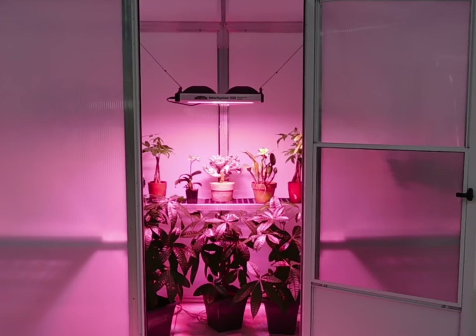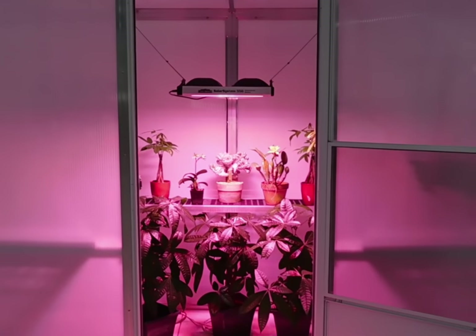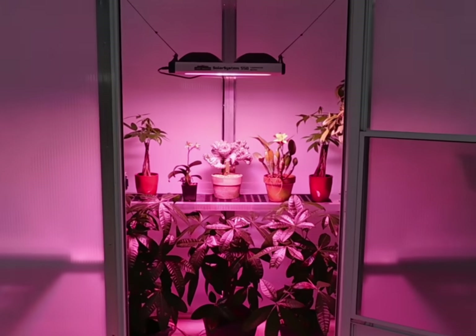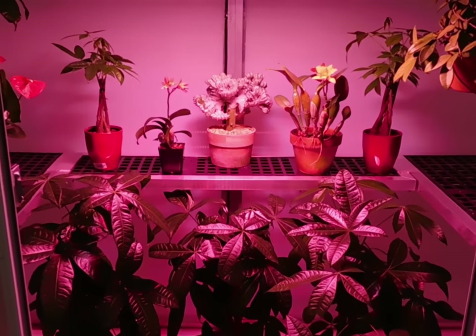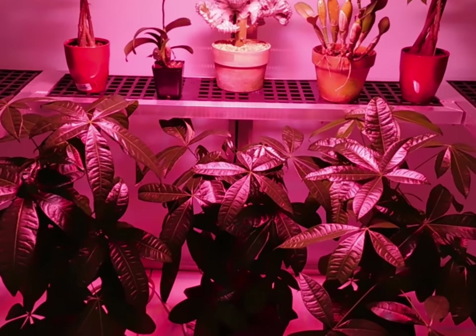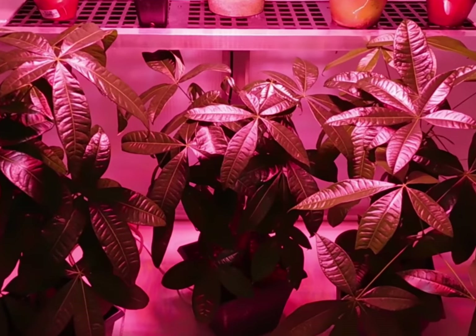The new basement greenhouse from Arcadia allows you to create the perfect growing environment for your indoor gardening hobby. This is no tent or cabinet or closet or bloom room — it is a true greenhouse designed for providing your plants with optimum light, temperature, humidity, and airflow.